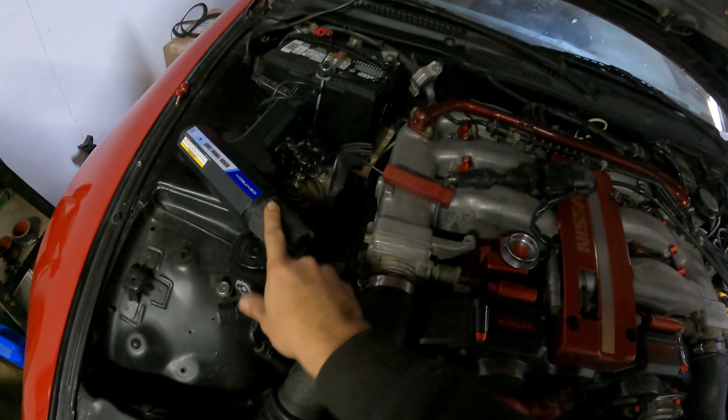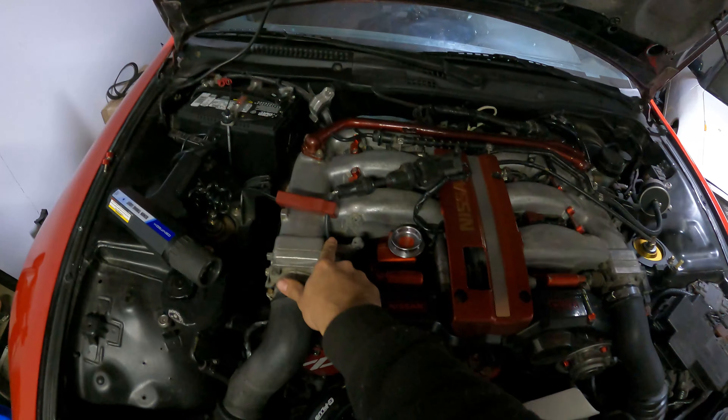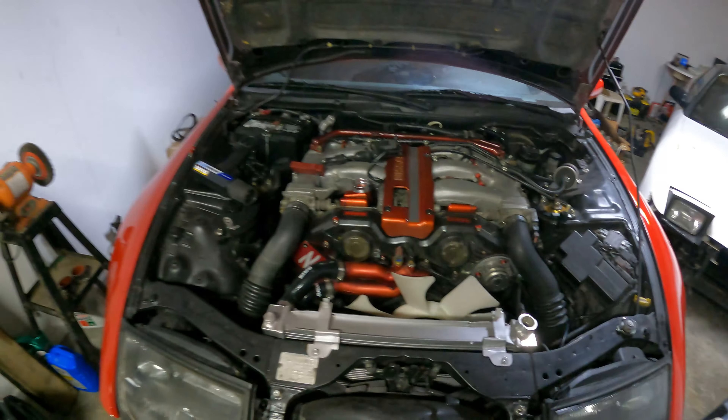We've hooked everything else up, started topping up fluids, and now we've got our timing light hooked up for cylinder one to time the engine once it gets up to operating temperature. We're also tuning sensors, checking the TPS, checking the idle air control, and bleeding some fluids — getting this thing idling out and road worthy. This is pretty much a little checkup you do any time you put your motor back in the car after doing work.